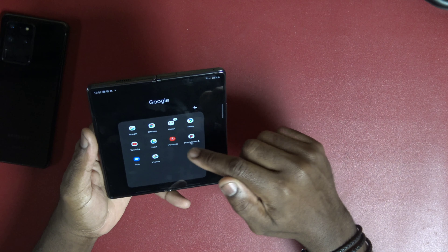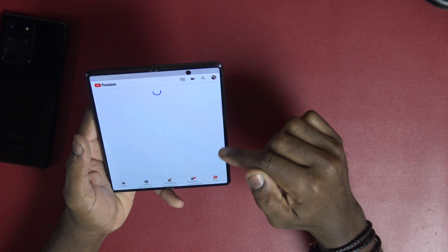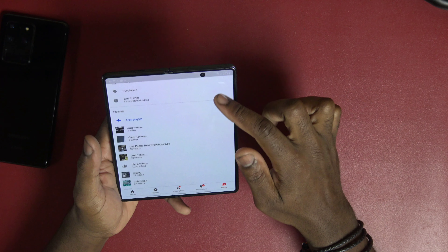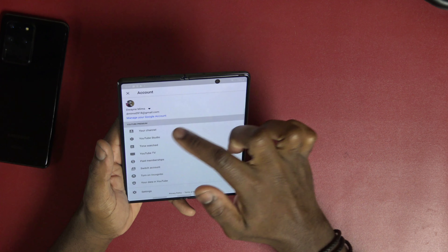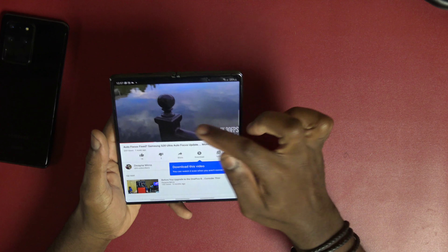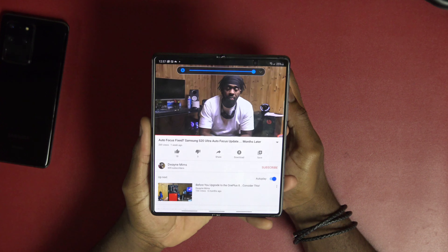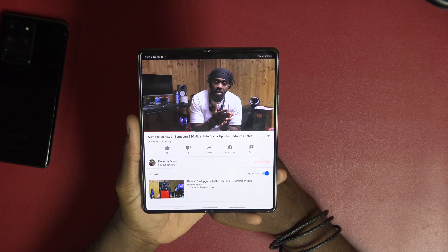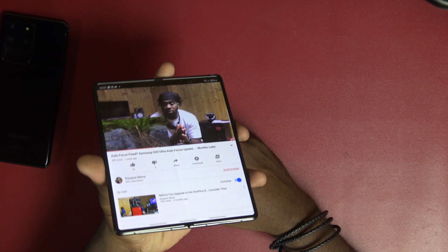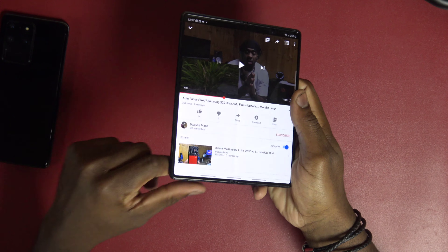Speakers — let me go ahead and play a video real quick, because the speakers on this bad boy are low-key underrated. I really did not expect the speakers to be this loud. You got a speaker up top and speakers down here — my video's not doing it justice, let me find some copyright-free music or something.